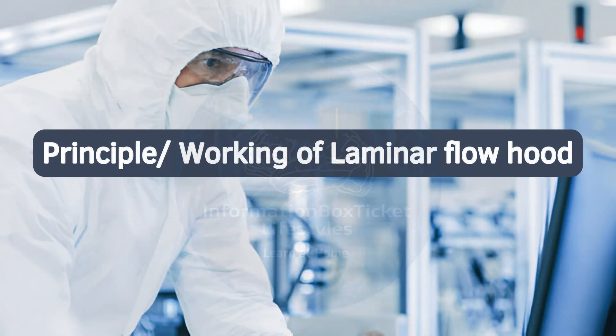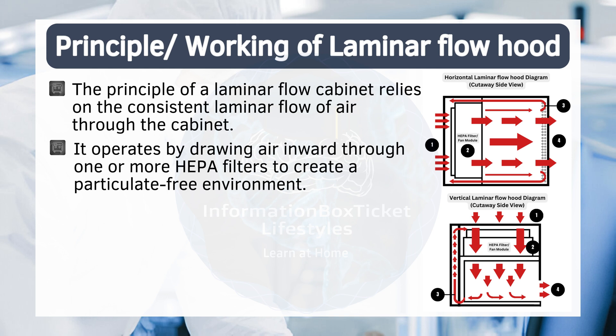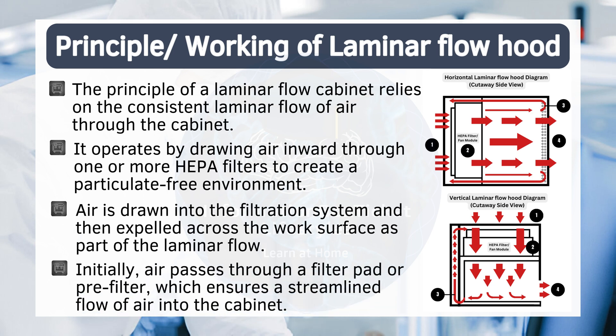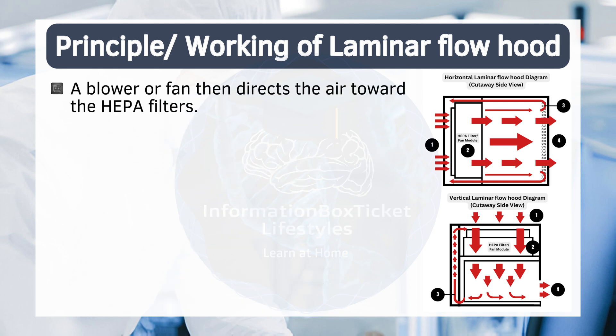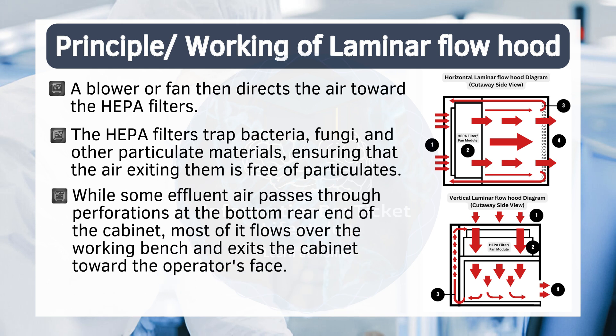Principle and working of laminar flow hood. The principle of a laminar flow cabinet relies on the consistent laminar flow of air through the cabinet. It operates by drawing air inward through one or more HEPA filters to create a particulate-free environment. Air is drawn into the filtration system and then expelled across the work surface as part of the laminar flow. Initially, air passes through a filter pad or pre-filter, which ensures a streamlined flow of air into the cabinet. A blower or fan then directs the air toward the HEPA filters, which trap bacteria, fungi, and other particulate materials, ensuring that the air exiting them is free of particulates. While some effluent air passes through perforations at the bottom rear end of the cabinet, most of it flows over the working bench and exits the cabinet toward the operator's face.